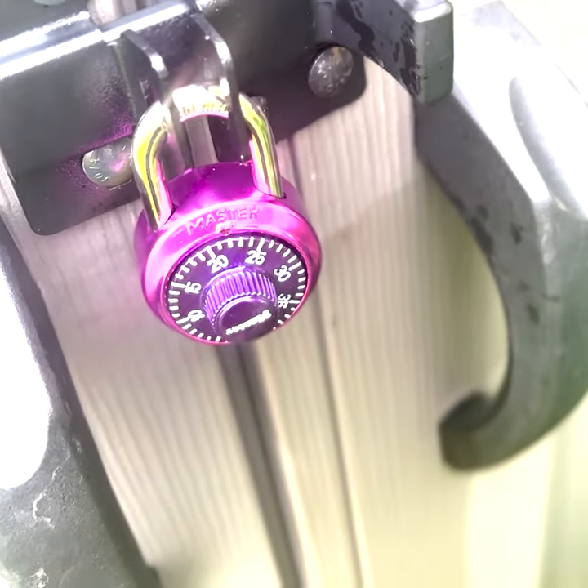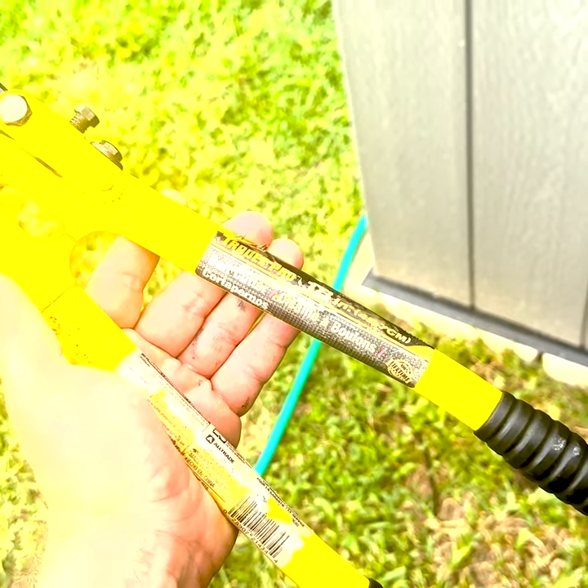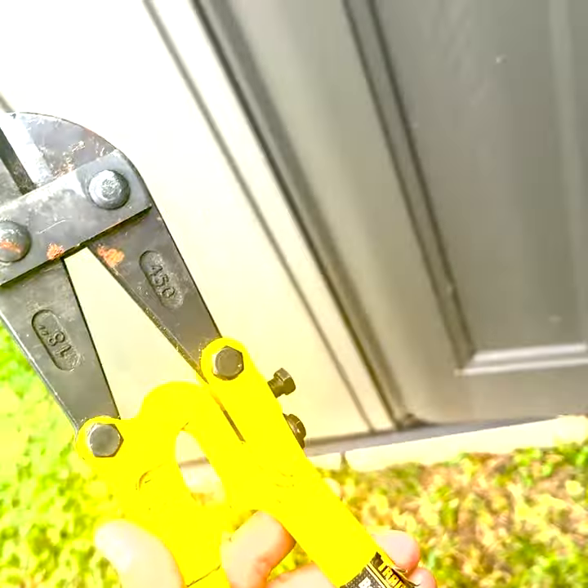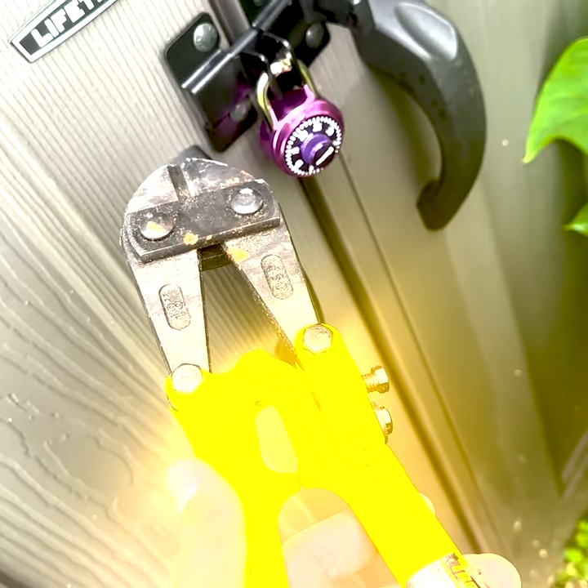This lock is broken. I think some rain got in there or something and now the combination won't work. How are we going to get it off? We're going to put these 18-inch Trades Pro bolt cutters to the task and see if they can take down this combination lock.